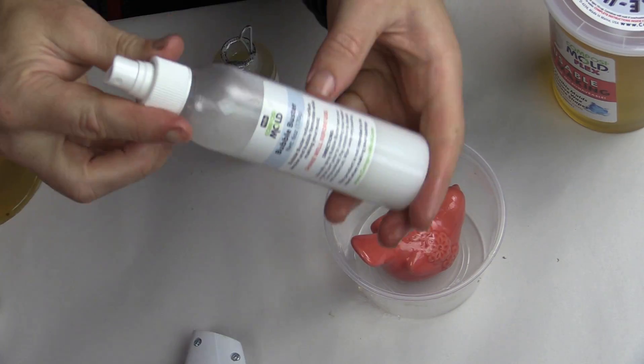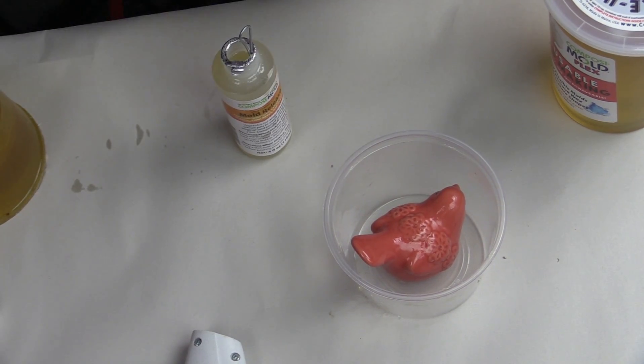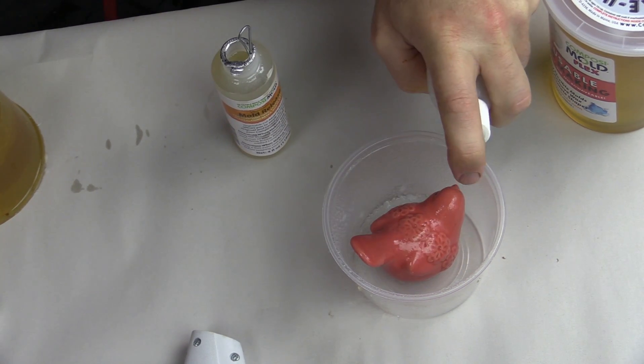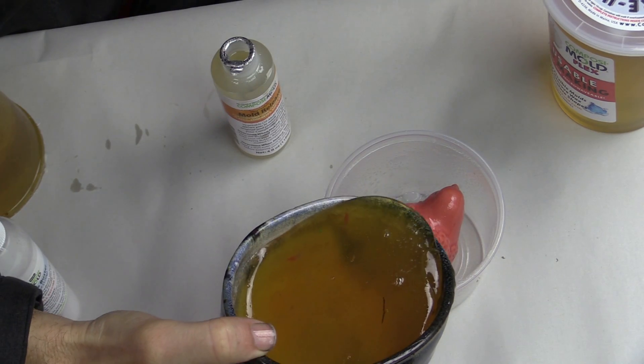After the mold release is placed onto the part, we then spray it with a little bit of bubble buster. The bubble buster reduces surface tension so that any bubbles that form won't stay on the surface of the part.